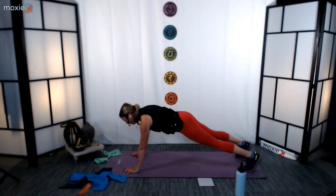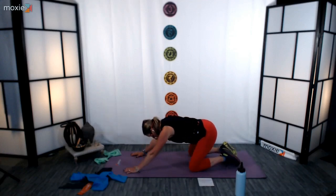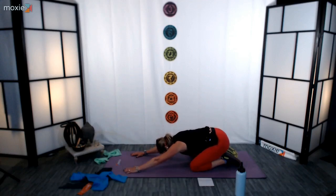15 seconds to go — stay with me this whole time. Come on! 10, 9, 8, 7, 6, 5, 4, 3, 2, 1. Set your knees down, press back, child's pose. Well done.